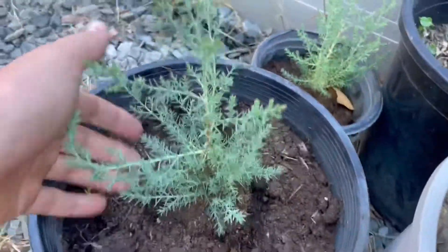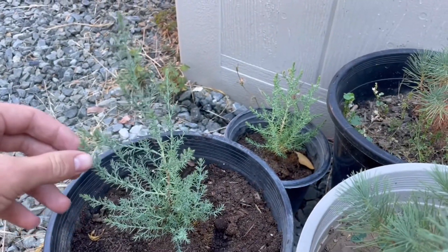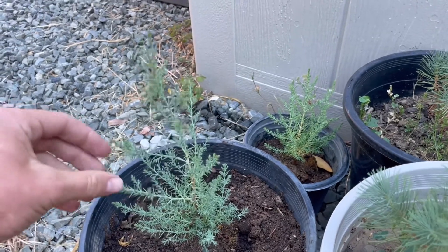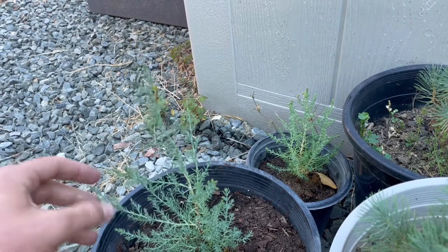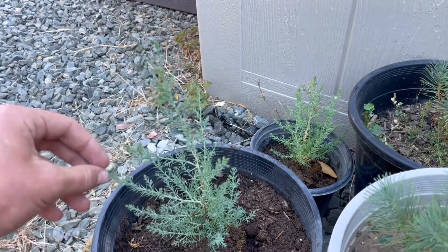I've also got some Arizona cypress — I'll be doing a video on these. The requirements for growing these are really similar to growing the Afghan pines. The only difference is you have to put the seeds in a moist paper towel, put them in a bag, and put that in the fridge for three weeks to cold stratify.